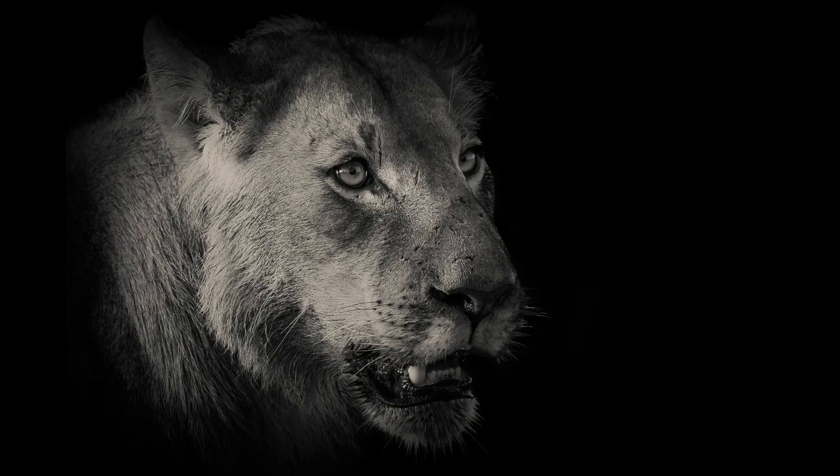The photo called 'Young Lion' by Renata Ewold was voted best in section for Monochrome Nature. Well done, Renata.